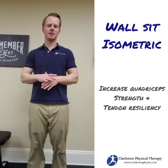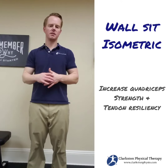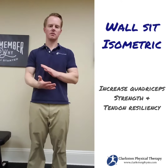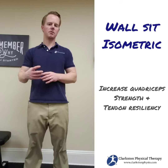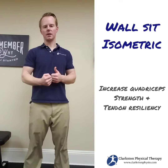When you're dealing with quadricep tendonitis, you want to start to build up resiliency in that muscle and tendon to be able to withstand forces again. One of the beginner-level ways to do that is putting the muscle in a position where it has to contract but it's no longer moving — so you're in a position and then holding it.